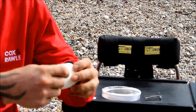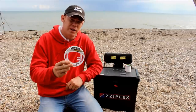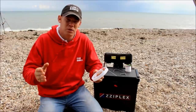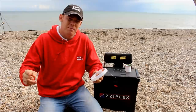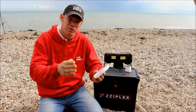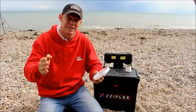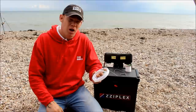You'll need your main line, then connect it to the shock leader. For anyone not familiar with the system: if you're using a five ounce weight, you want a minimum of a 50 pound shock leader. The way it works is 10 pounds of leader strength to every ounce of weight, so a six ounce weight would mean at least a 60 pound shock leader.